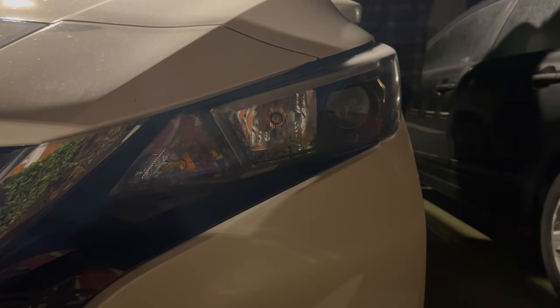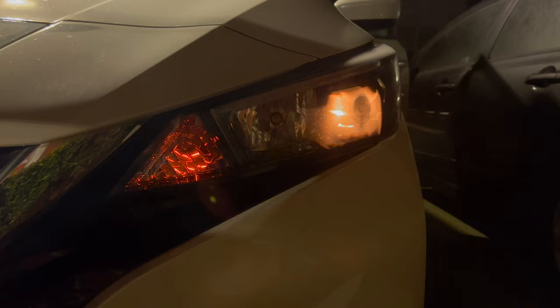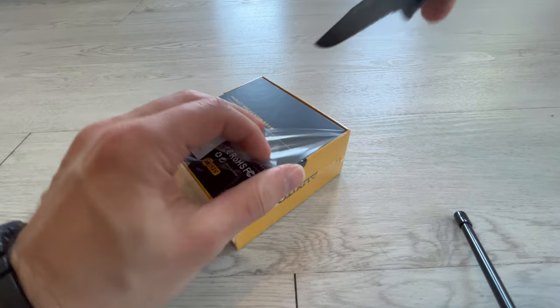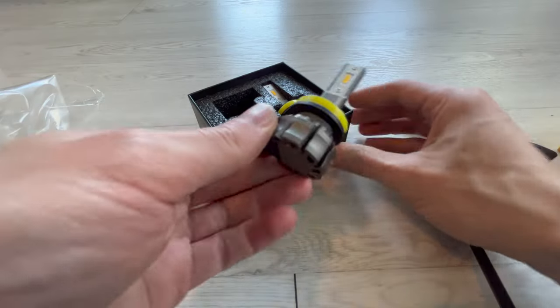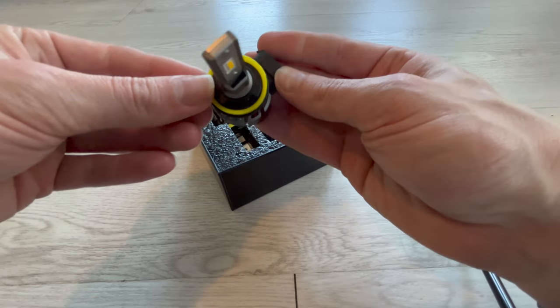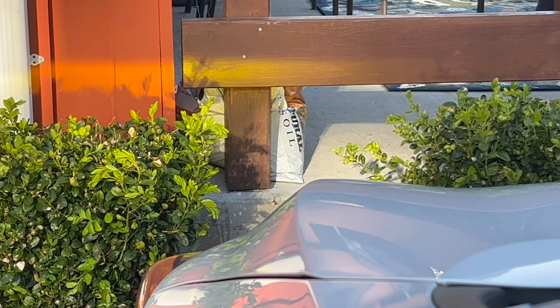55-watt halogen OEM bulbs. Early morning, the 55-watt halogen are bright. At the brightest part of a sunny day, the LEDs aren't as bright.